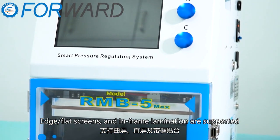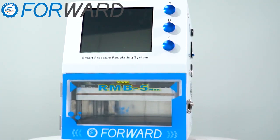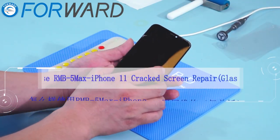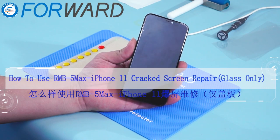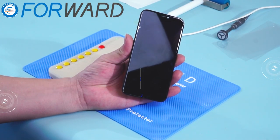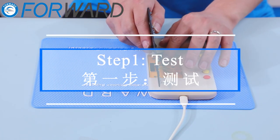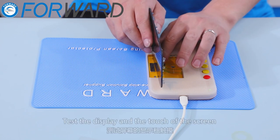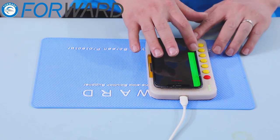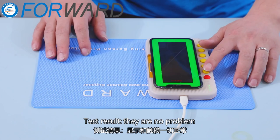In-frame lamination is also supported. How to use our MB5 Max: iPhone 11 crack screen repair, glass only. Step 1: test the display and the touch of the screen. Test result: there are no problems.